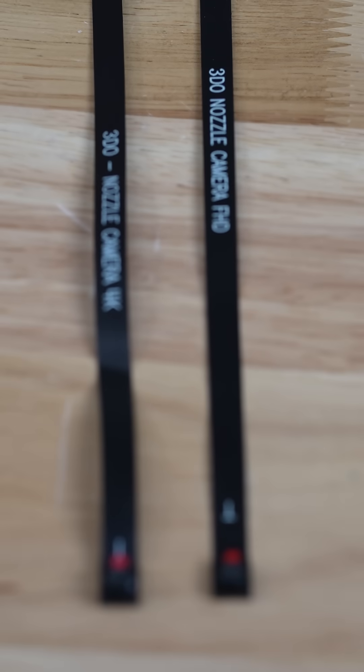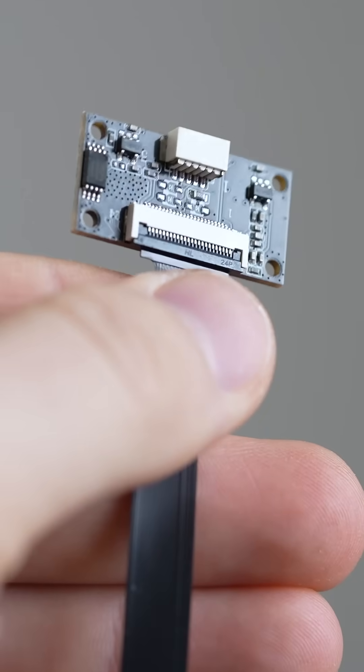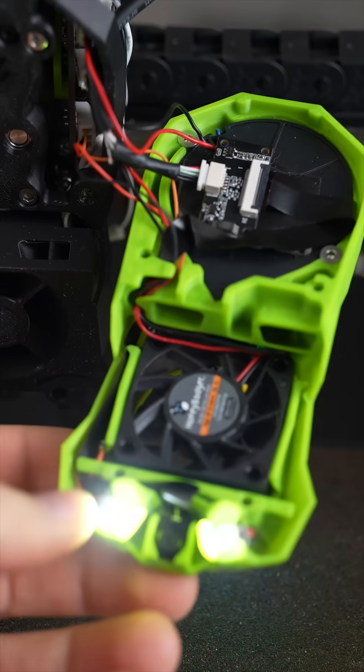This is the 4K version of the camera, but it is also available in a 1080p version. It consists of the camera itself, attached to a high temp resistant ribbon cable that feeds into a PCB. Then you connect the included USB cable to the PCB, and it behaves like any USB camera.